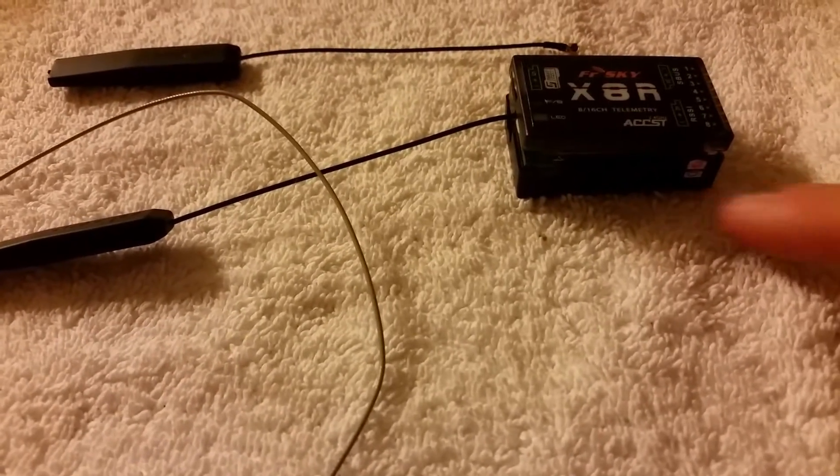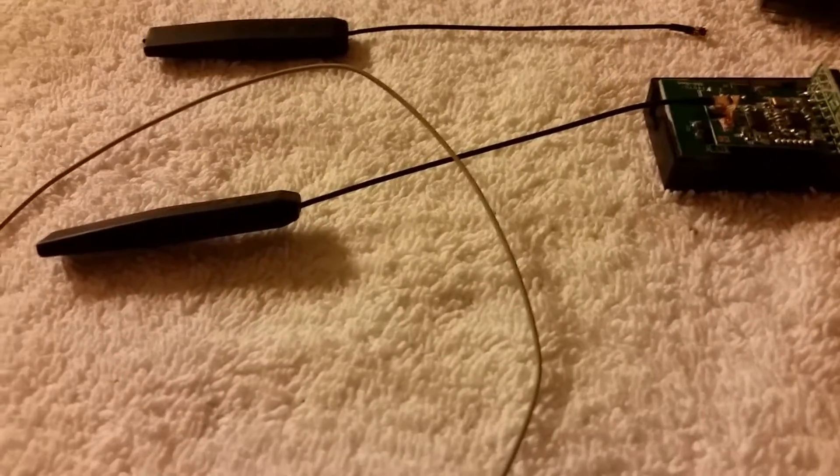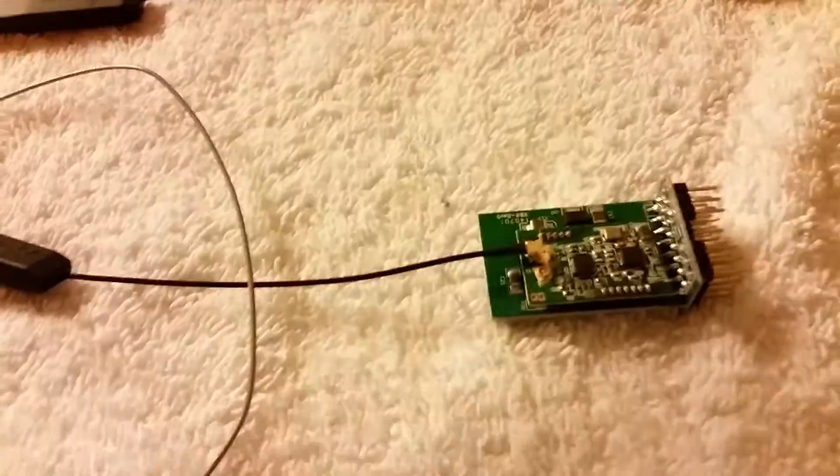You have to move the stickers off, as it shows positive signal and negative. Comes off easy. Take out the case — the case is too big to fit my quad anyway.